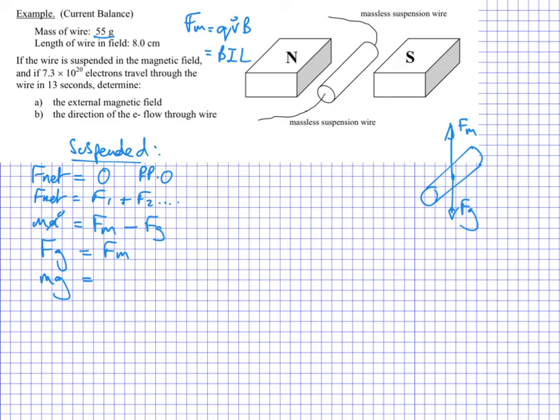Looking at what's included in the example: we have the length of the wire — eight centimeters. For the current in amps, I've been told there are 7.3 × 10²⁰ electrons travelling through the wire in 13 seconds, which will give me my current. So we're solving for B: the magnetic field equals mass times gravity divided by the current times the length of the wire.